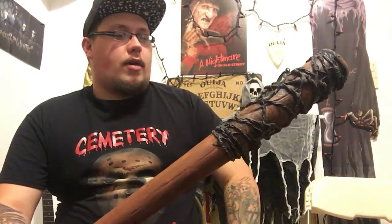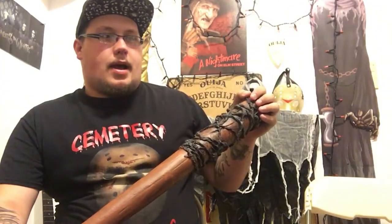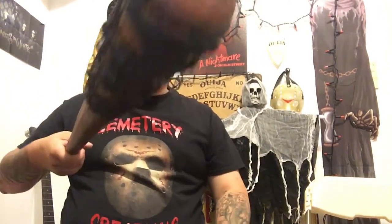I would definitely use it for film like I did before, or if I'm doing a Halloween haunt like my yard haunt. I don't think I'd go full force with it because I wouldn't want it to break, but it does look really cool and very intimidating — it looks quite real.